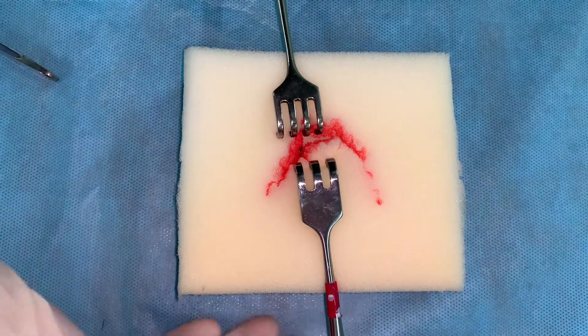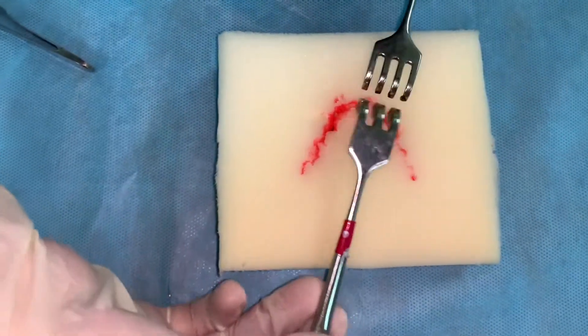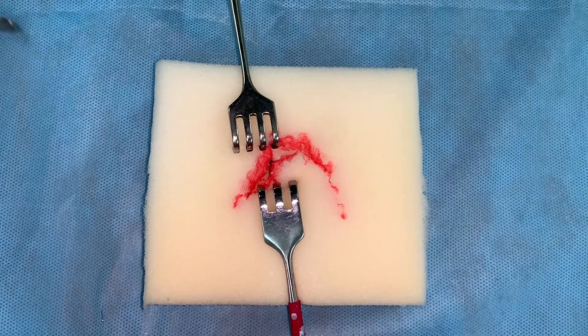To continue a checkup, we use the two trident hooks and remove the blood clots, foreign material, and free small fragments of the soft tissue.